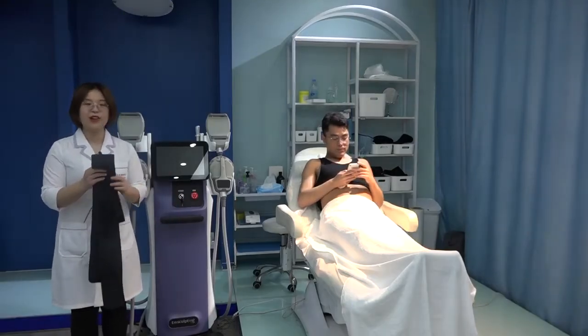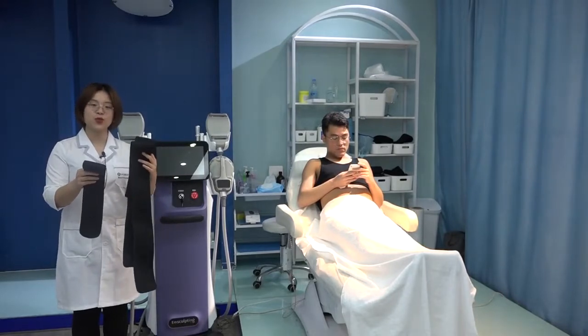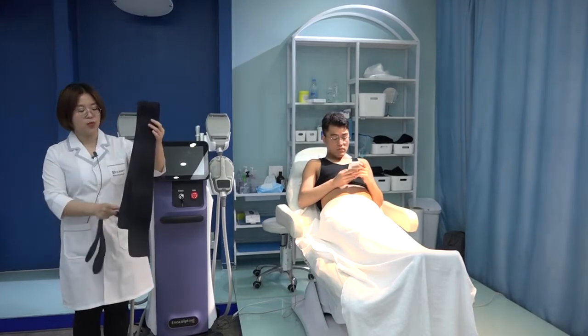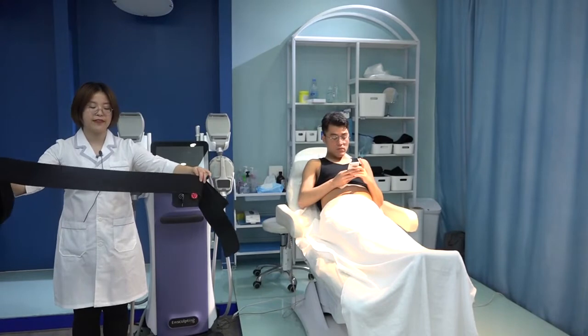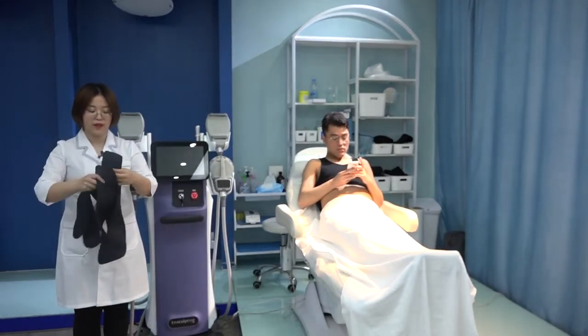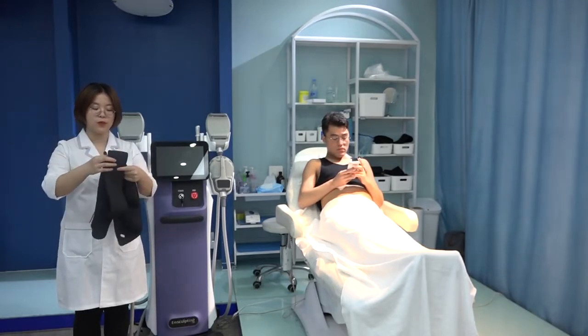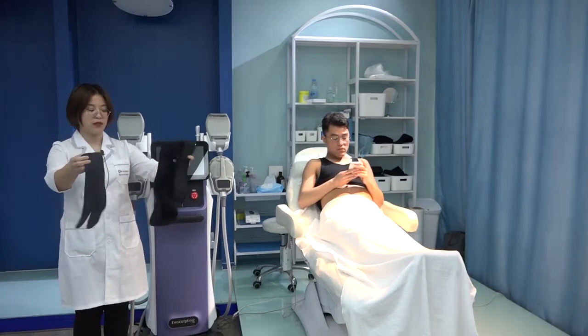Now I'll introduce how to use the belts and handles. For body treatments, we have three pieces of belt. The large one — one piece — is for the abdomen, waist, and buttock area. There are also two smaller pieces for the arm and sides treatments.